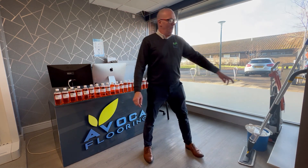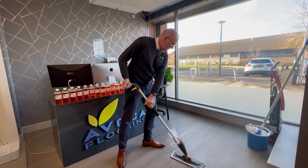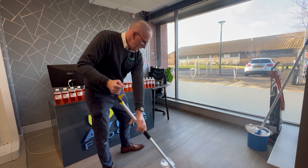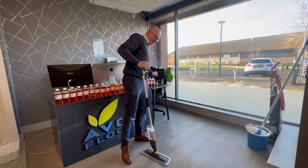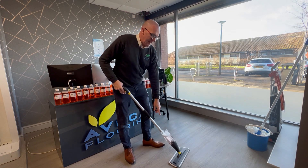First of all, for a light clean I use a flat mop, and this is for getting rid of the dry soil. So if there's any dust here, you can just bring it towards you in the area and use a dustpan and shovel to get rid of the dry soil.